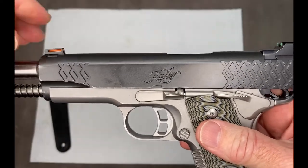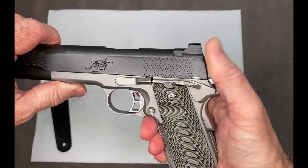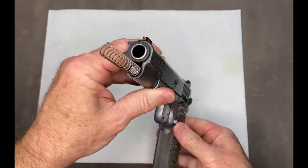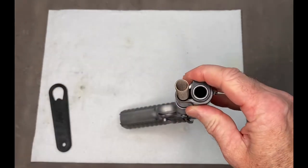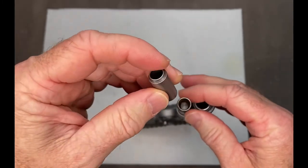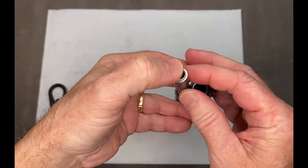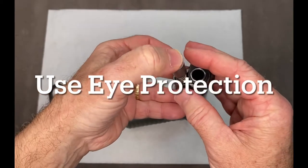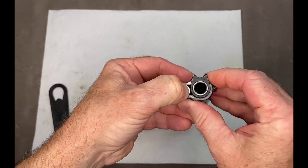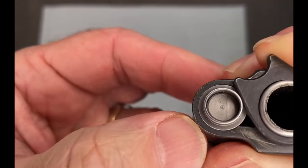Once that is done, close the slide all the way and lock it in place. Take the gun and set it down on the tabletop. Take your recoil spring plug right here. Press it down and turn the barrel bushing enough to catch that, so now that's holding that down.